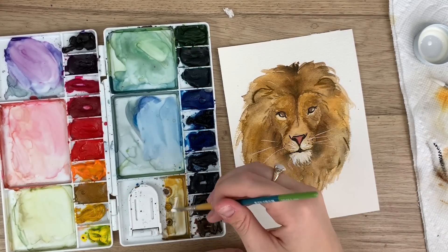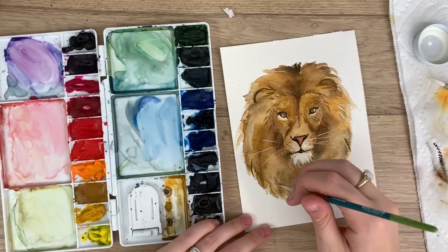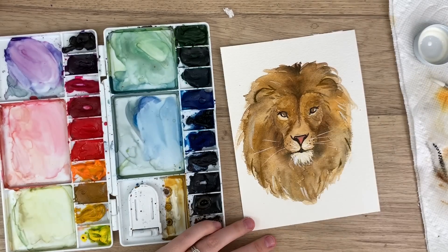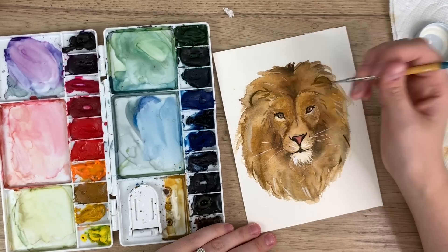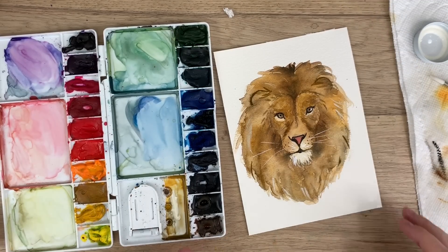And if you'd like to use that for any other highlights, by all means. I'm just going to blend that in a little bit. Hopefully your eye is dry to add that pupil — like that. And there you go, there is your lion head! Thank you guys so much for watching, I really hope you liked it and learned something. Don't forget to subscribe and follow me on Instagram for more. Have a great day guys, bye!